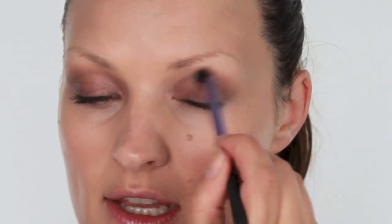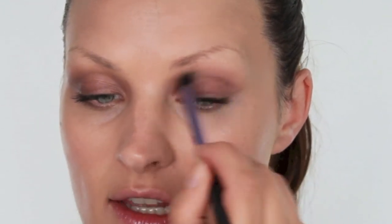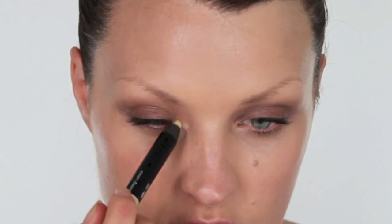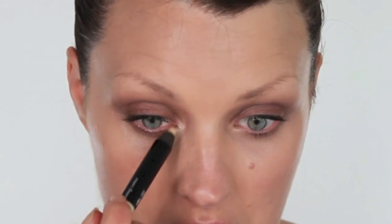I'm really blending that in so there's hardly anything there. Now using the other end of the pencil I'm just going to put that right in at the tear duct to give a little bit of light there. Then I'm just going to take a little of the brown just on the lash line and blend that too.